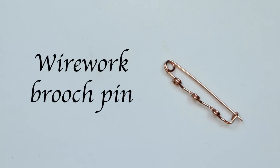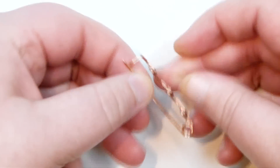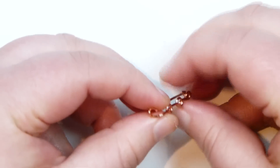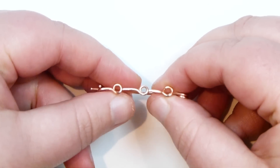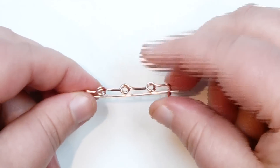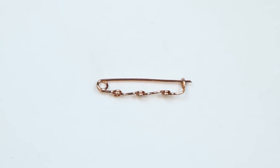Hello everyone. Today I want to show you how to make your own wire work brooch pin. This is what mine looks like. You have the actual pin part down here that opens up just like a regular brooch pin and connects into this hook up there, so it's going to stay securely. Along the top I've made these loops so we can use this to attach to something and so it doesn't move around. So if you want to learn how to make this, keep watching.